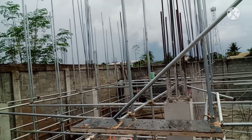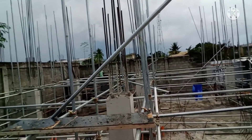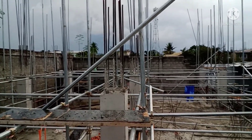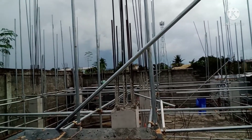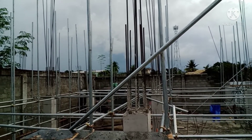Itong project natin ay 2-story residential building na may storage siya. Tapos yung rebars natin ay 20mm yung ginamit natin dito.